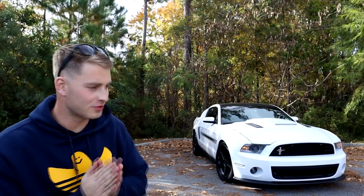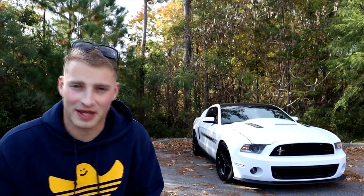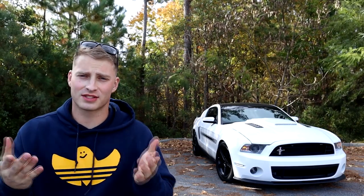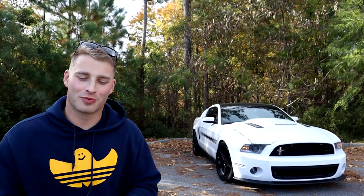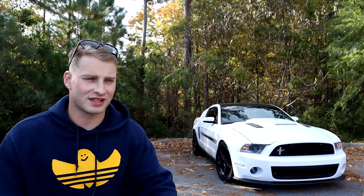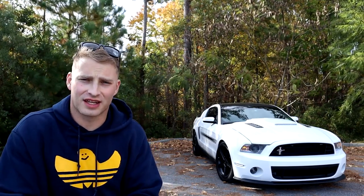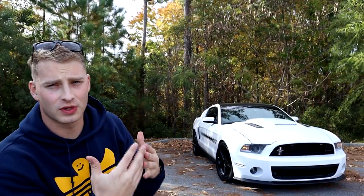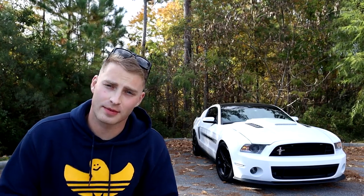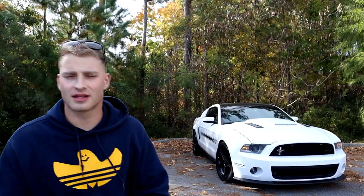That's it for this video. It was short but I really wanted to make it, because the amount of money spent into making it look as it does now — it should look ten times better, and it's frustrating. I don't want you guys to go through that same frustration. Yes, it looks nice, but once I start pointing out the details — adding washers in here, dealing with the hood adjustments — it gets frustrating. It should just fit. Hey guys, that's it for this video. If you enjoyed it, make sure to leave a like and subscribe down below — it's completely free and you can always change your mind later. Until next time.